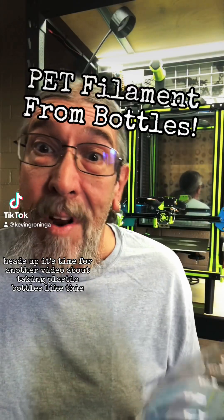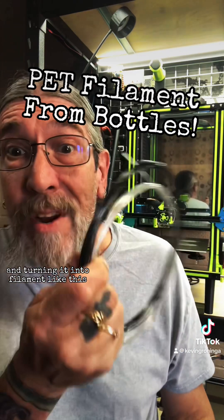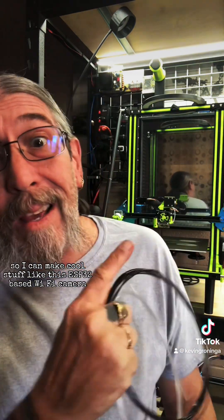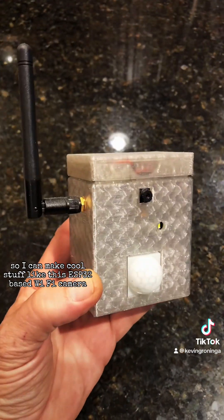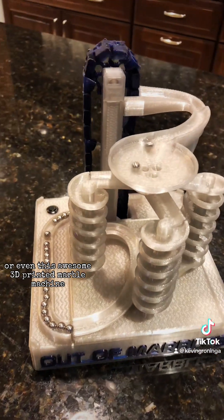Heads up, it's time for another video about taking plastic bottles like this and turning it into filament like this, so I can make cool stuff like this ESP32-based Wi-Fi camera or even this awesome 3D-printed marble machine.